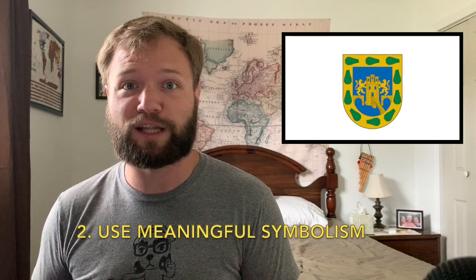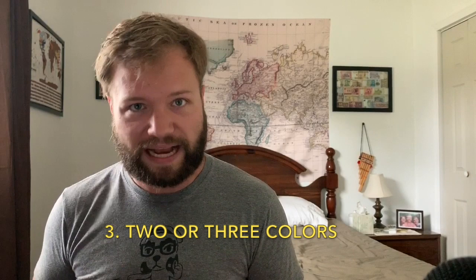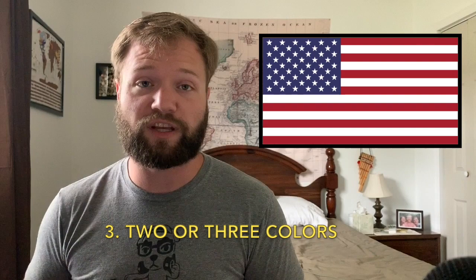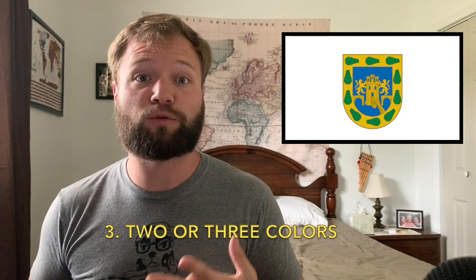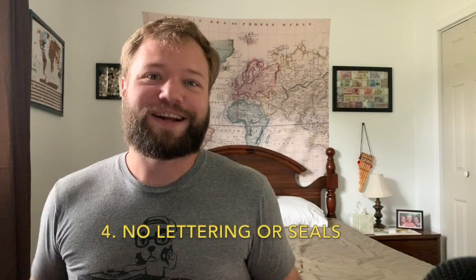Rule number three: use two or three colors maximum. The United States flag has three colors, and they are all arranged in a way that they stand out against each other without clashing. On the Mexico City flag, we actually have four colors if you include the white field of the flag, plus yellow, blue, and green in the coat of arms. Some versions of the Mexico City flag also use red for the eyes of the lions, which would give you five colors — and that would be too many.